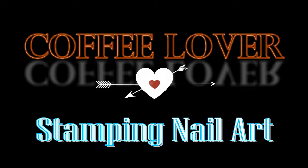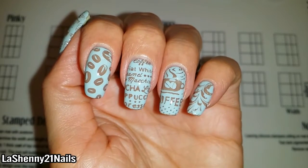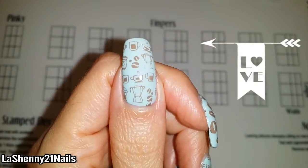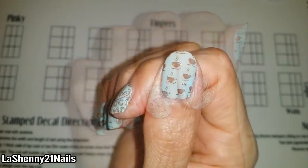Hi and welcome back. Today I'm going to be sharing with you my stamping nail art for coffee lovers. This manicure was created with a new stamping plate that I just received in the mail and I wanted to share it with you guys. It's a really cute manicure that looks nice on long or short nails.